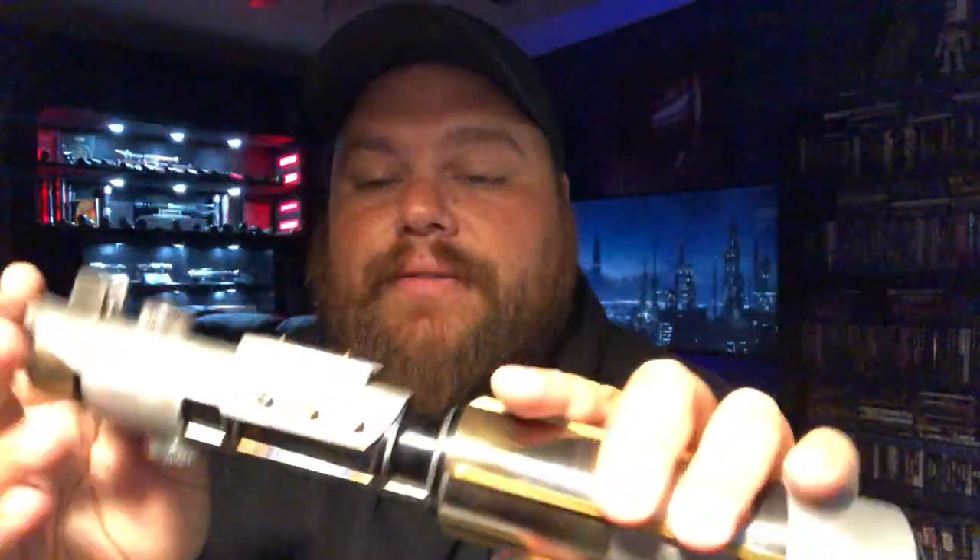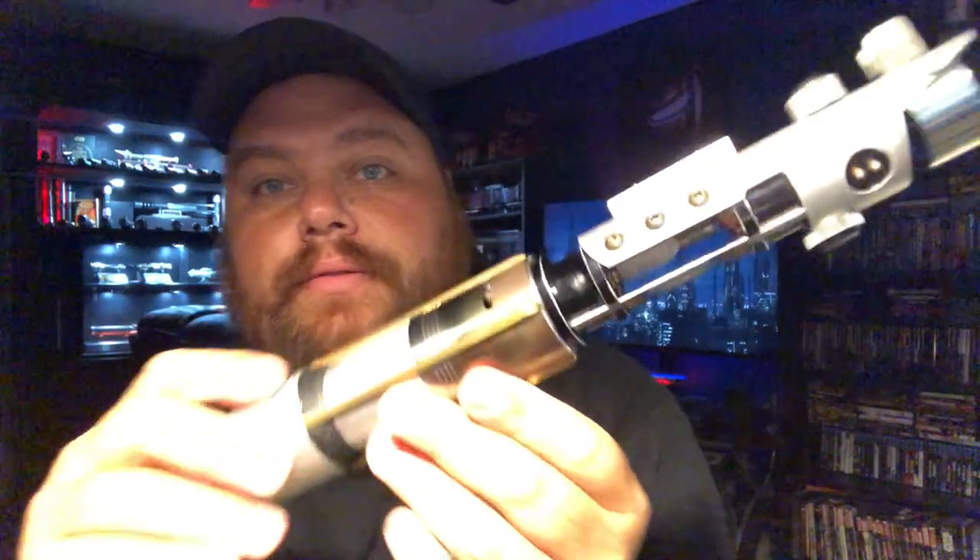Hey guys, this is Benji. I have a saber here that is super cool and I'm easily the first. This is a video on a good friend of mine — he designed this Starkiller. This is the Raxus lightsaber. This is really cool to see.